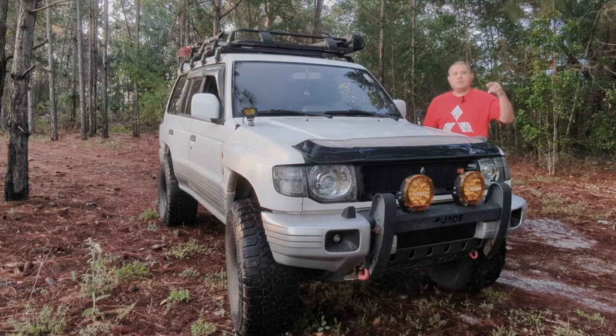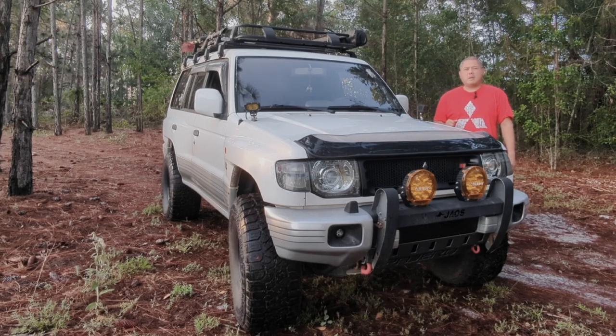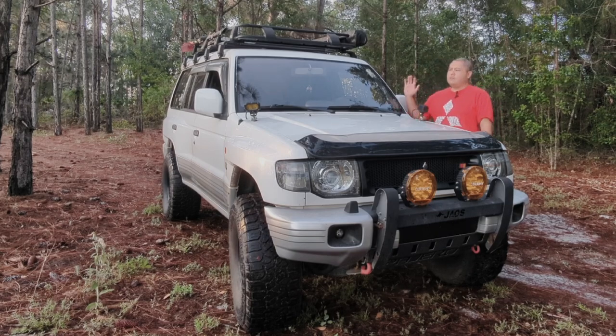Hey everyone, welcome to another video. Today we're going to do an updated walkthrough of my 1998 Mitsubishi Montero. I've been getting a lot of people inquiring about the Montero - what kind of roof rack, what kind of lights, various things on the Montero on my YouTube and Instagram page - so I figured it was about time to do an updated walkthrough video to cover those things.